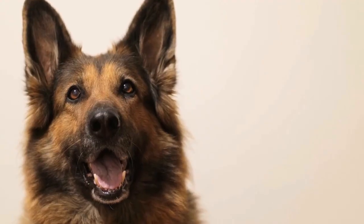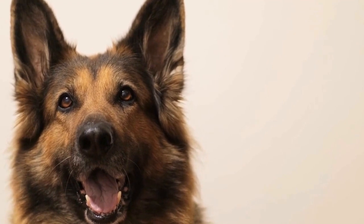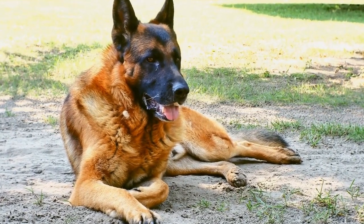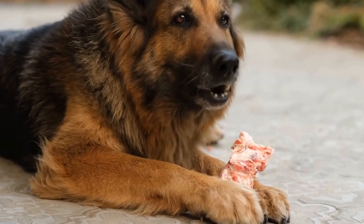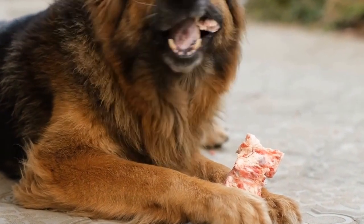When dressing up your furry friend, always keep their personality and preferences in mind. While some German Shepherds may enjoy all the attention that comes with wearing a costume, others may feel stressed or anxious. If your dog shows signs of distress, it's best to skip the costume and opt for something simpler like a Halloween-themed bandana.